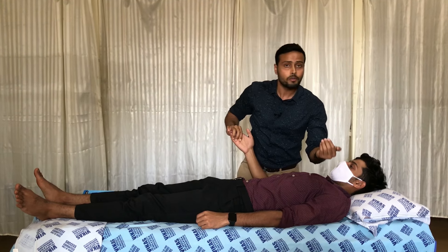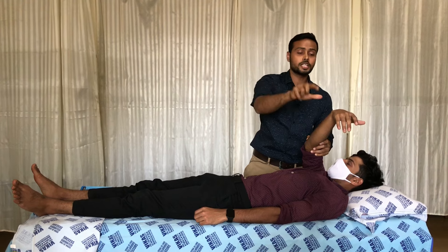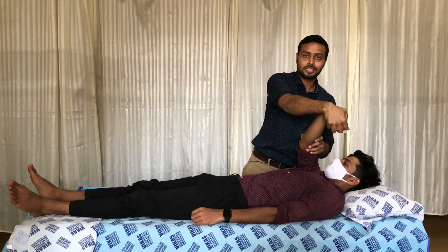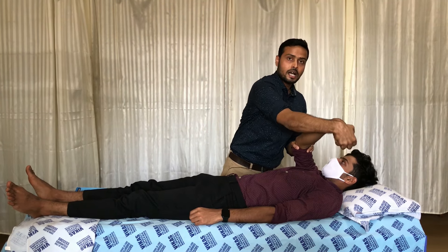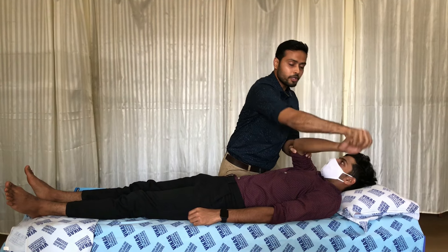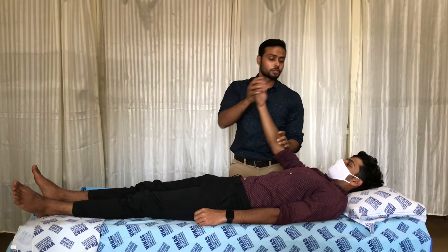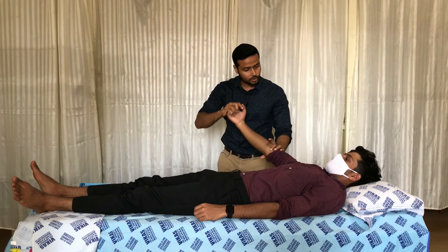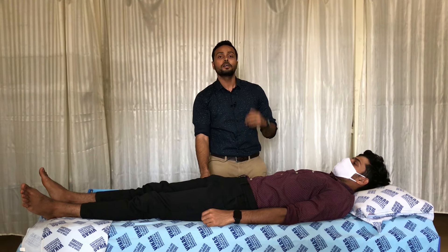For D1 extension, the starting position is the D1 flexion end position. The hand placement changes: the right hand moves to the dorsal surface keeping the fingers and wrist in flexion, and the left hand goes to the dorsal surface of the elbow joint. The therapist gives a pre-stretch to the extensor compartment of the forearm, then commands the patient to open the fingers and bring the hand back to the plinth, crossing back over the head.